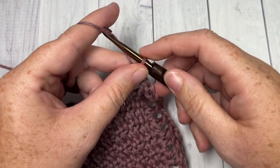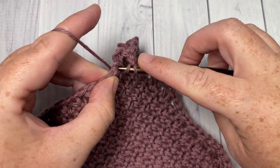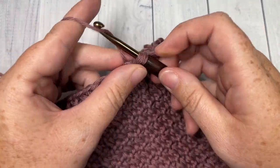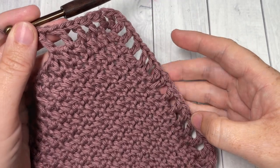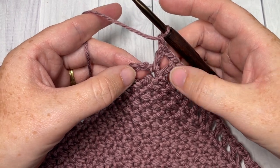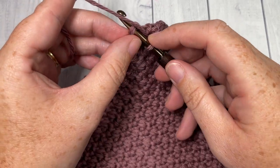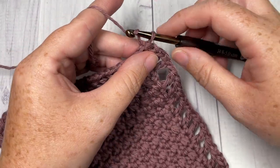When you come to your final corner stitch, you're going to double crochet, chain one, twice, and then join with a slip stitch into that first double crochet stitch. When you come all the way around at the end of your edging, you have a double crochet, chain one, double crochet, chain one, and you're going to join in the third chain of your starting chain four. Do not turn your work — chain one.